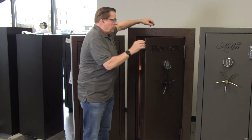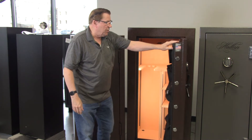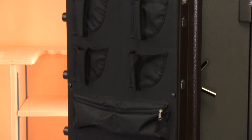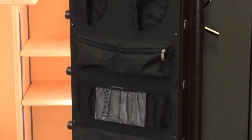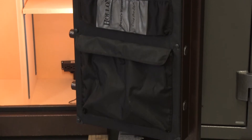If we look further, it also has 14 one-and-a-half inch bolts in the door. And as you can see, there are pistol pouches here on the inside of the door, along with other pouches for clips and ammo and other items.